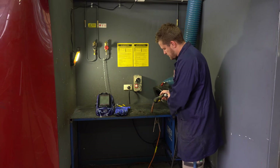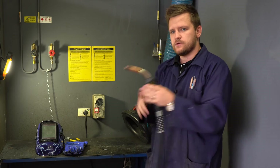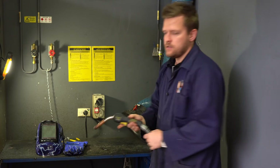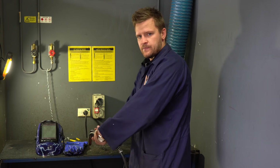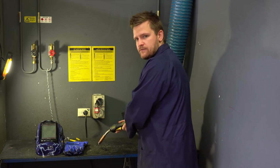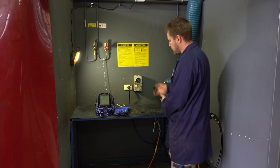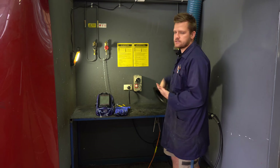With your handle, the way we weld is we need to be 90 degrees up — so that's 90 degrees for this part of the welder — 90 degrees up, 45 degrees over. If you're left-handed you may weld opposite. I'm right-handed; I go 90 degrees up, 45 degrees to the right. That's how you hold it.